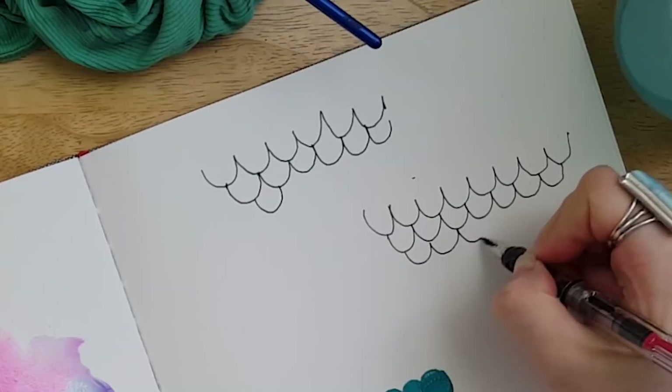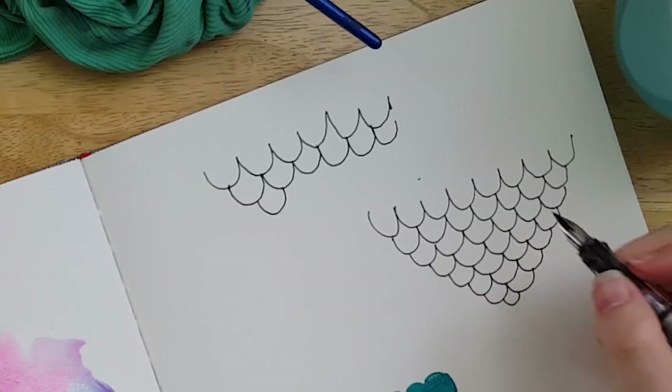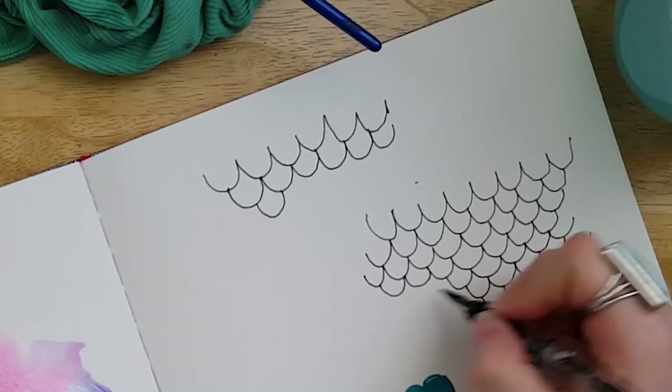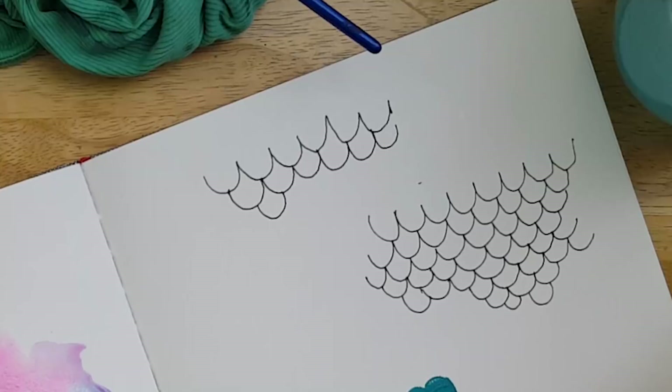Next I'm showing you another way you can do this by drawing the mermaid scales first and laying down the color after. I'm taking some archival waterproof ink and drawing a bunch of those scales. You can either leave them in that triangle pattern or have some coming off to the side to make the scale pattern look a little more interesting. If you're doing this on a tail you'll already have your guidelines.